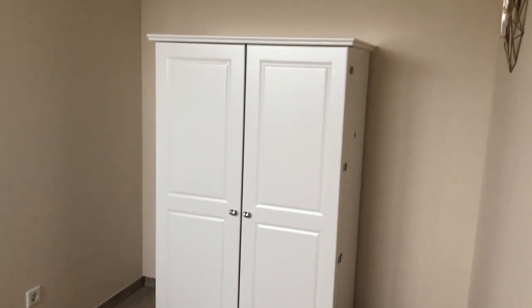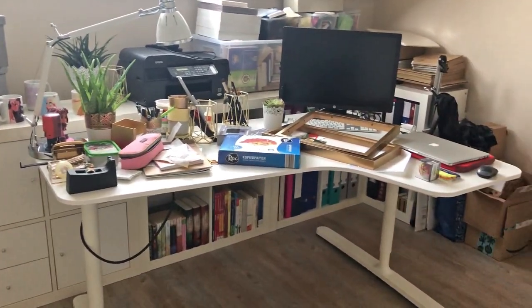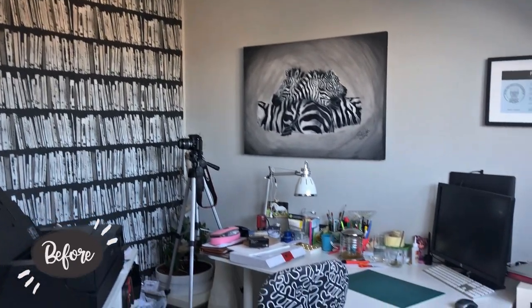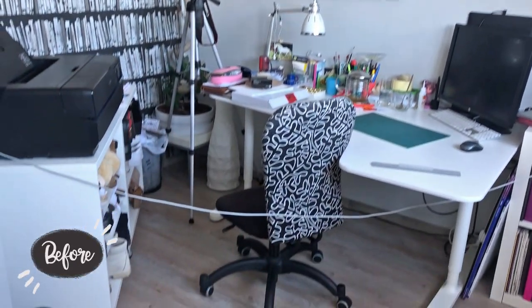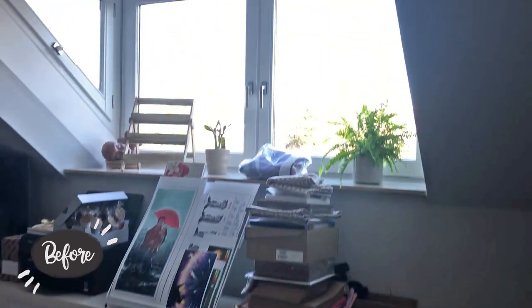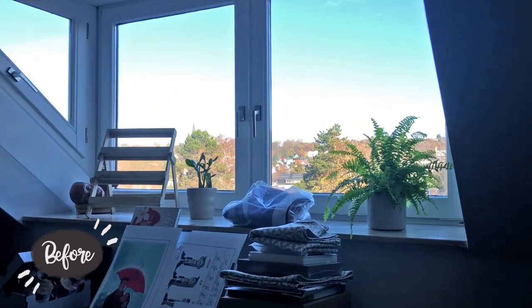I noticed I almost forgot to show you the before — let's take a look at my old messy office. It's not that I didn't like it before; it just felt more like an office rather than a creative studio. By the way, I had an event coming up when I filmed this, so usually it doesn't look that messy.